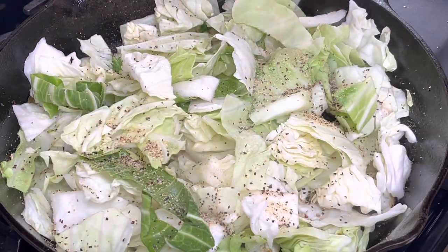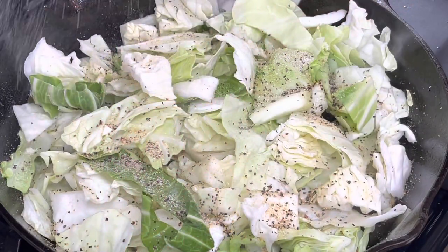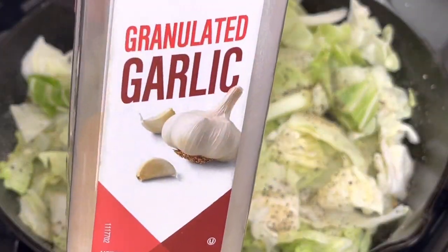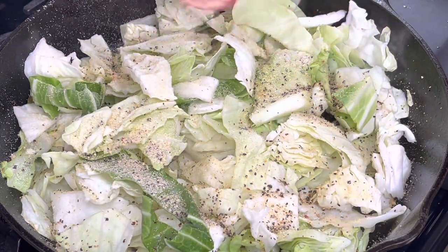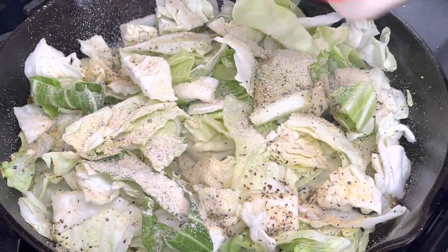And then I am just going to season my cabbage. I don't care what seasonings you use — just make sure your food is not bland. We don't want no bland food. So I used some garlic pepper, some adobo seasoning, some onion powder, garlic powder.